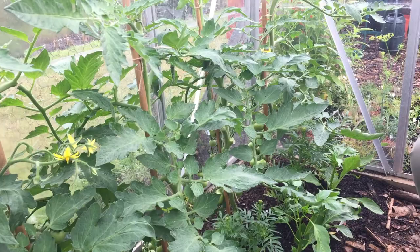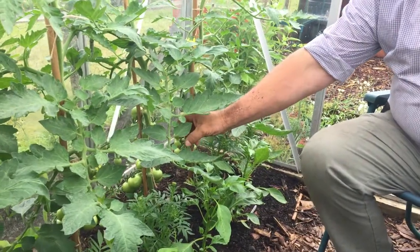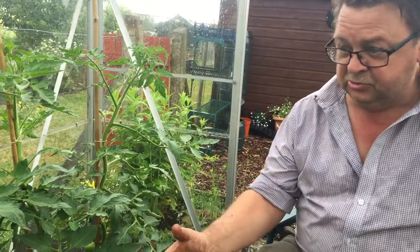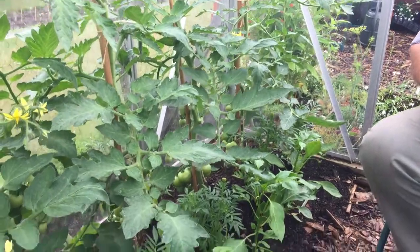I've noticed you've got some marigolds in between your plants. What are they for? These go in and the scent that the marigolds produce deters aphids. So it's a good help to stop aphids getting onto your tomato plants.